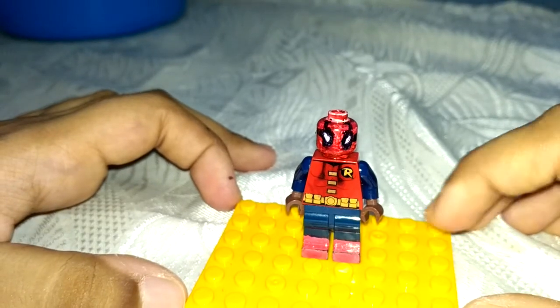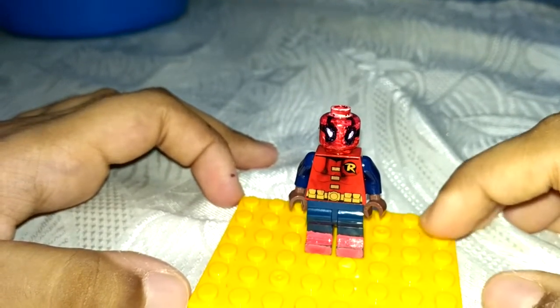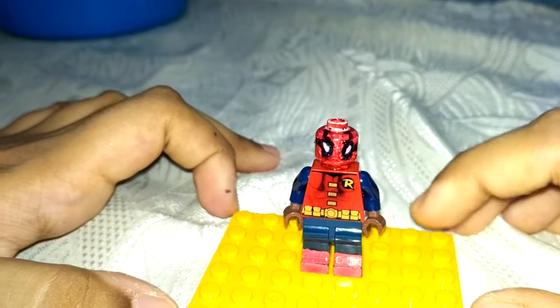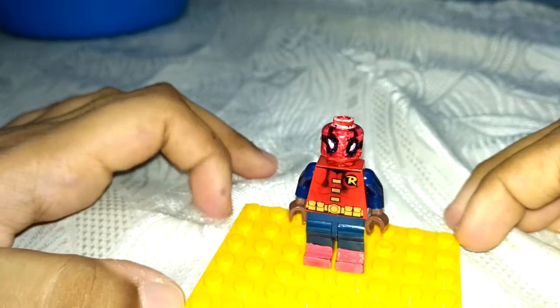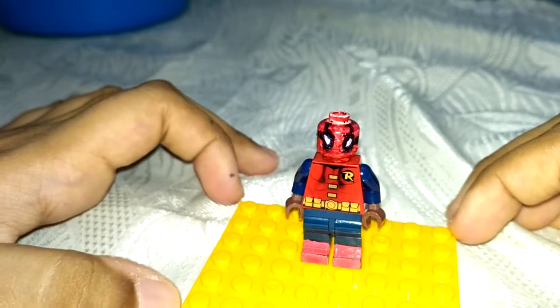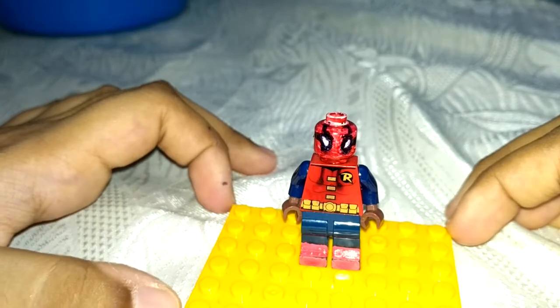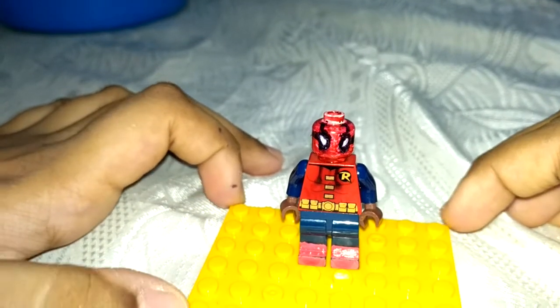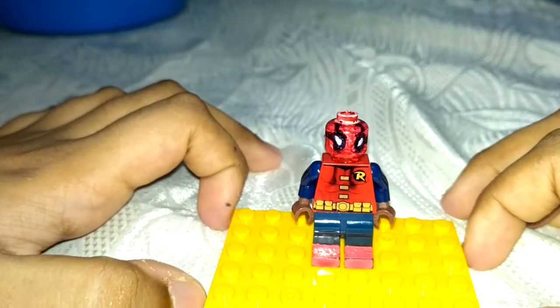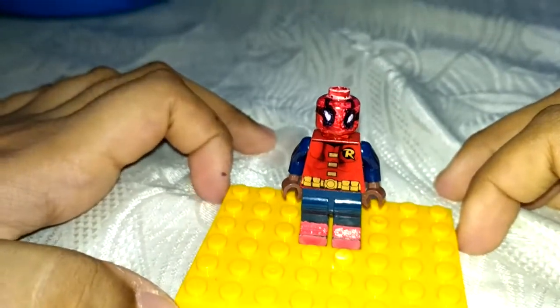That's the only reason I'm not making a better figure than this. But I will be giving a red coat piece for this minifigure and using a new torso piece to make it look more accurate. My uncle really thinks changing the arms will break it.